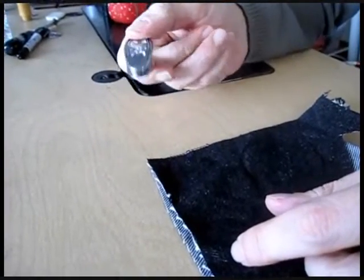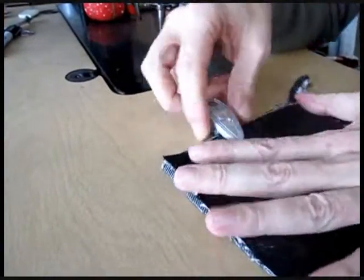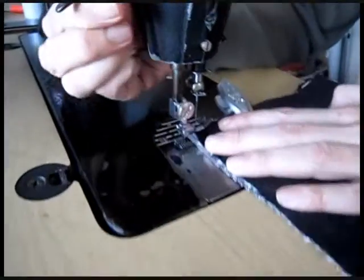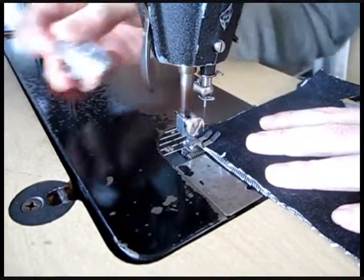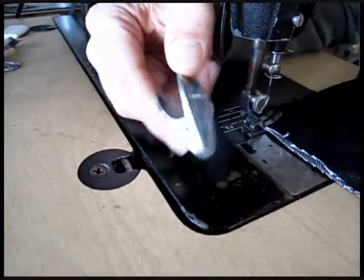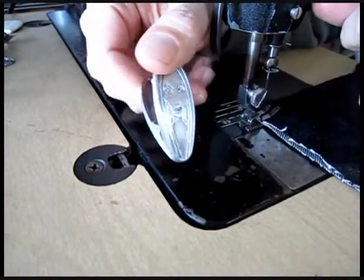With the Get a Grip, you press it open to grab whatever two pieces of fabric you're trying to put together. This will hold anything together — leather, lace, whatever. You put it in the machine, and as you go to sew, as it approaches, you take the clip off. The clip is so big it can't get caught in a serger or in the machine, so it won't break your needles. It looks the same on both sides, so no matter which way you're using it, it's still absolutely...